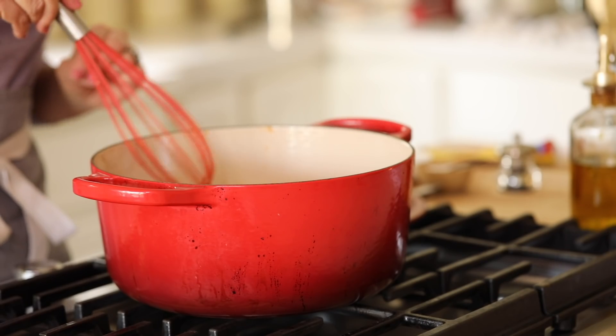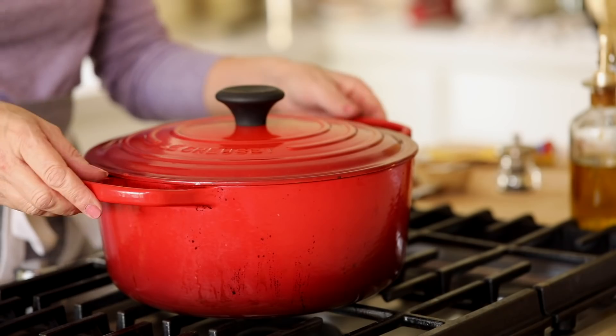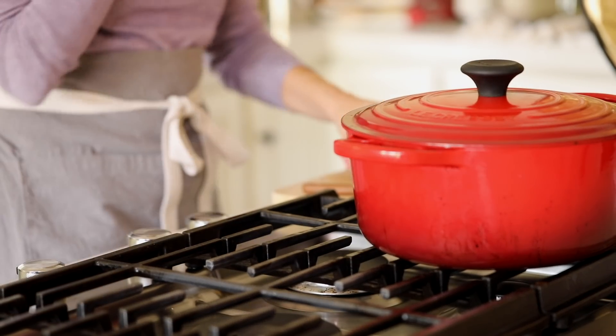And basically, that's it. If you're serving right away, go ahead and serve it. Or if you're meal prepping for the rest of the week — which is what I do — let it cool down. If you're making it in a Dutch oven with an enamel bottom, you can just pop the whole thing in the fridge.